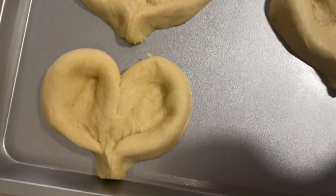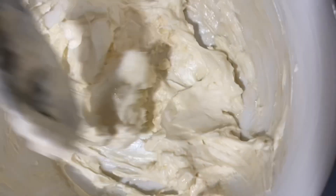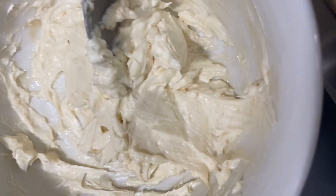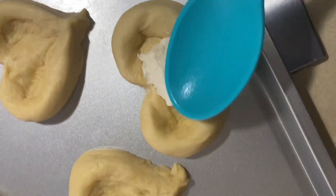And now I'm mixing up the softened cream cheese, powdered sugar, and vanilla. I will have the actual ingredients link down below — I got this recipe off of Pinterest. So I add some of the cream cheese mixture to the hearts.